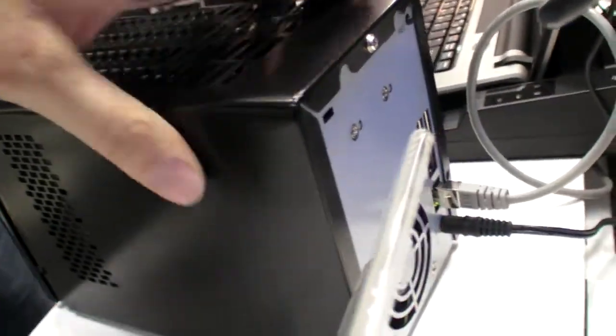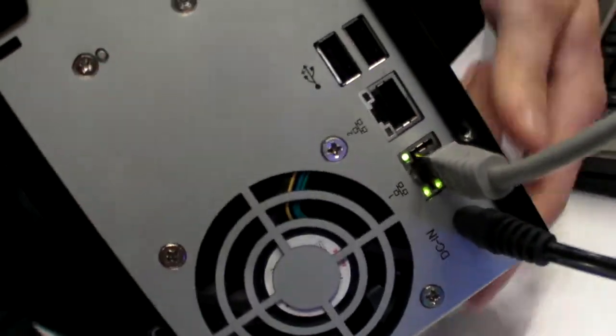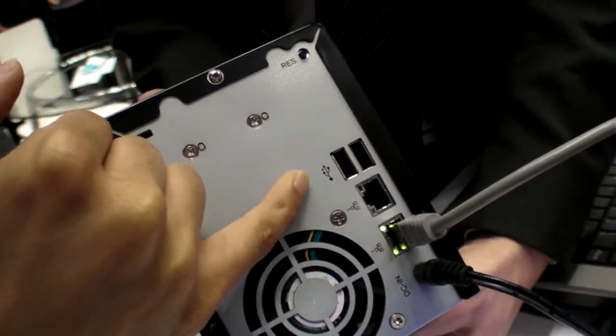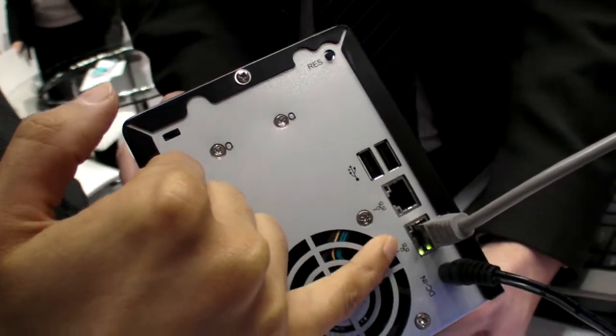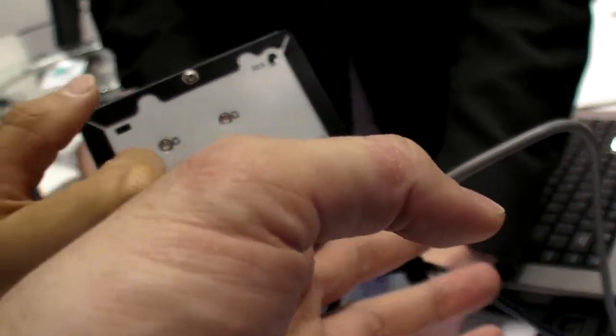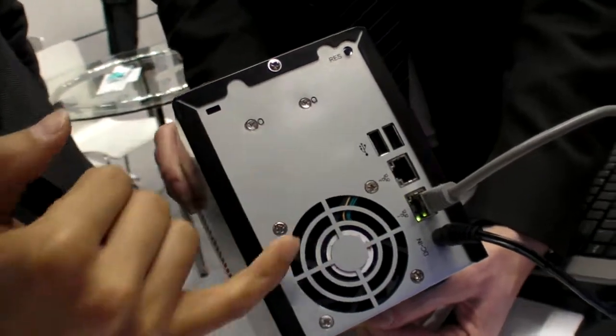It has one Gigabit connectivity. There are actually two LAN ports — both are Gigabit and both are for network use.